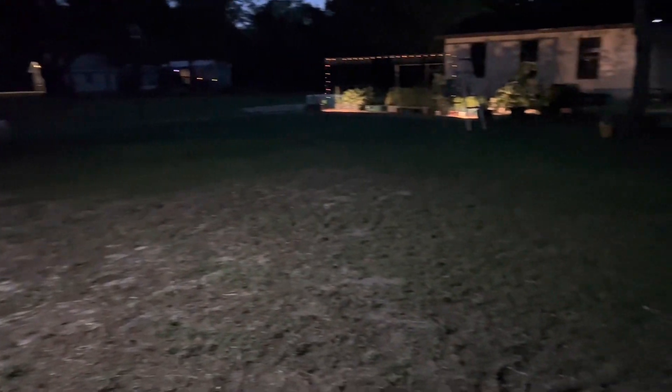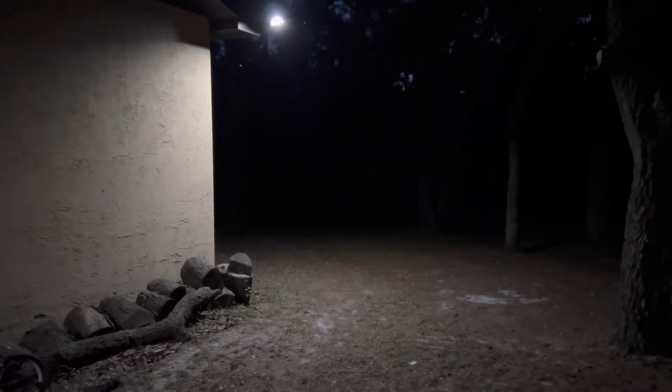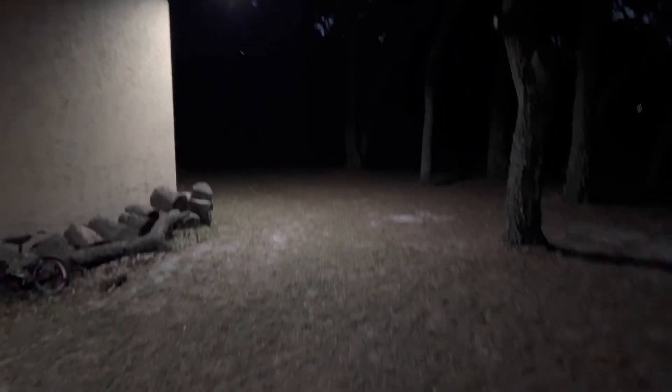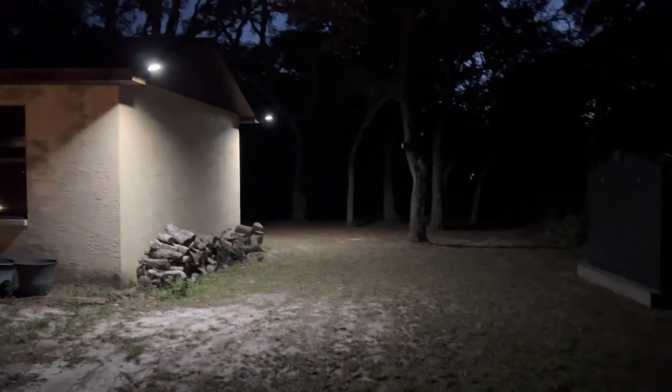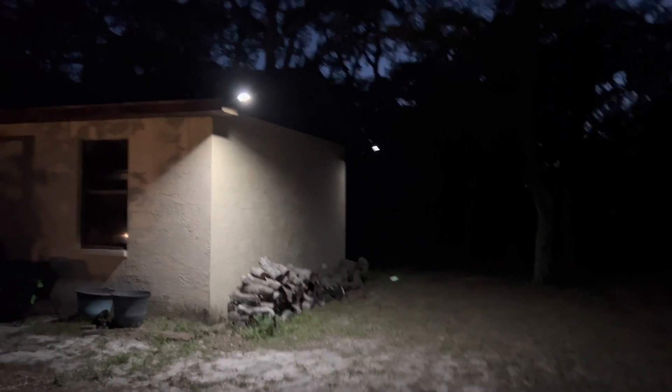As you can see it makes a nice wide pattern of light. The detection sensor has a very quick pickup — as soon as it detects you, it lights up very quickly. Here you can see the difference from dim to full brightness, a very very nice light.